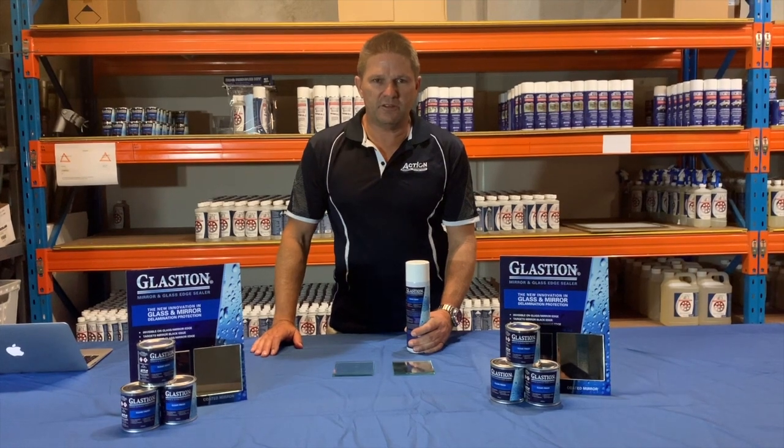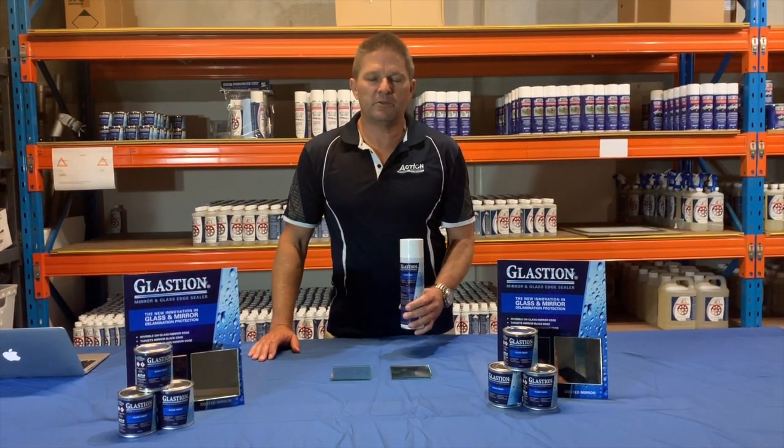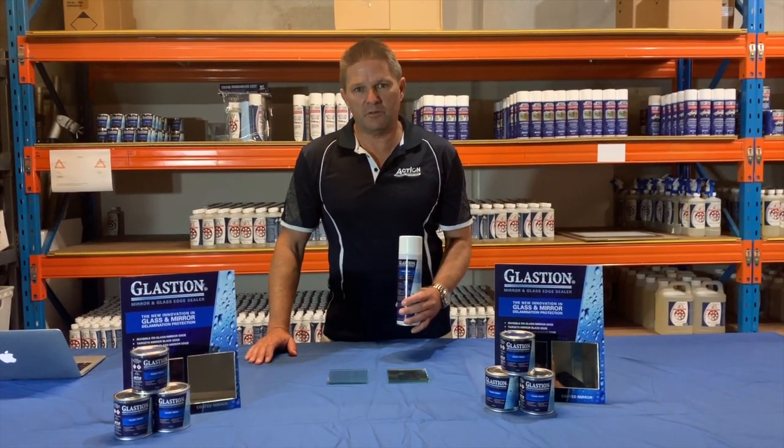We'd like to thank you for your interest in Glastion mirror and glass edge sealer. Visit our website at www.actioncorrosion.com.au to find your local stockists.